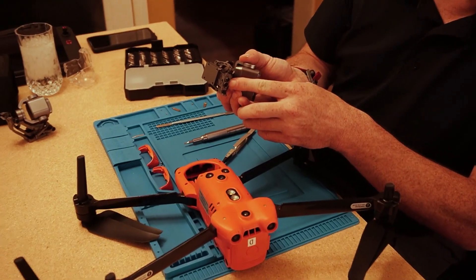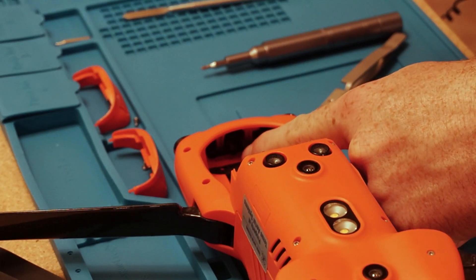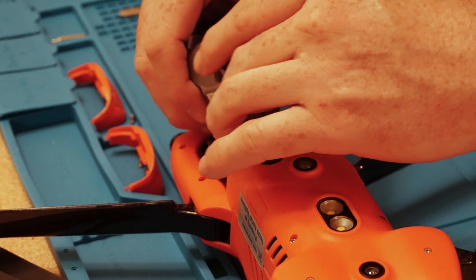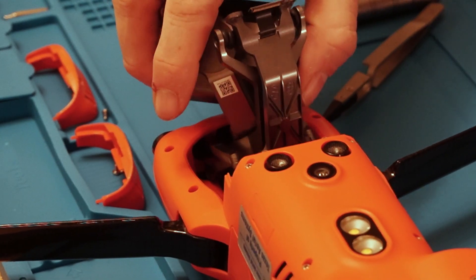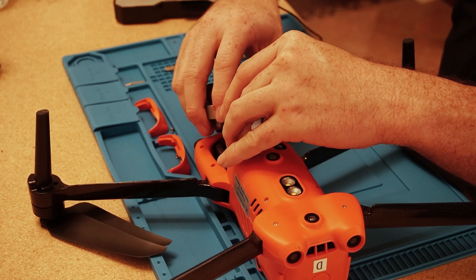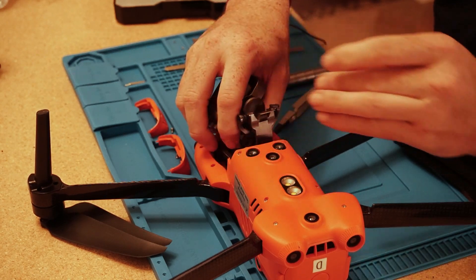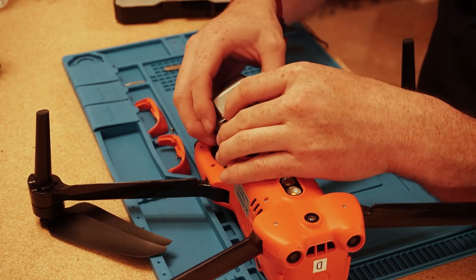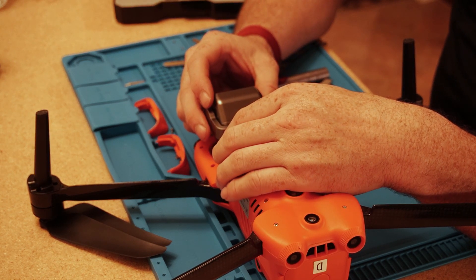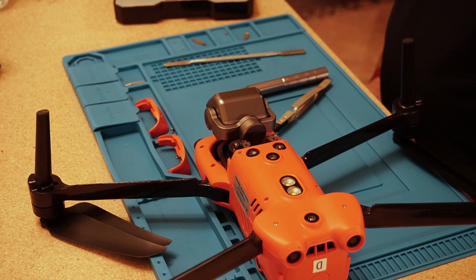On the front of the gimbal there are two small holes that correspond to two round plastic contacts inside the drone housing. You need to align those — angle the gimbal down at about 45 degrees and rock it forward. You'll feel when it engages. Those two lugs go into the two recesses, then it rotates in after that. If it doesn't want to go, work it from side to side — don't force it — and it'll settle down. Make sure you engage those pins.